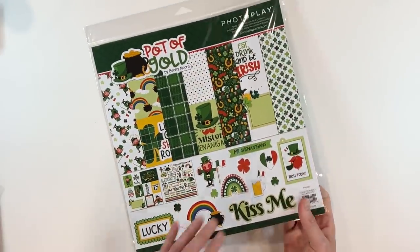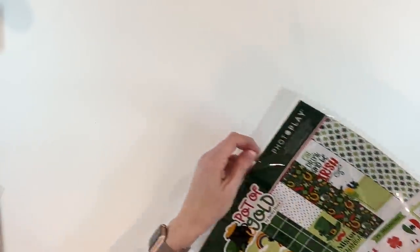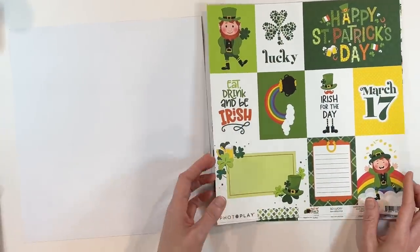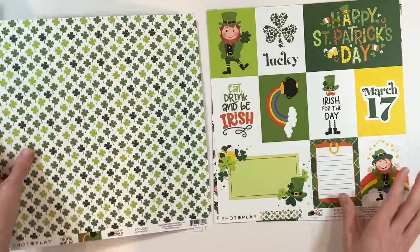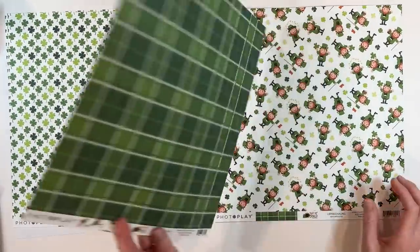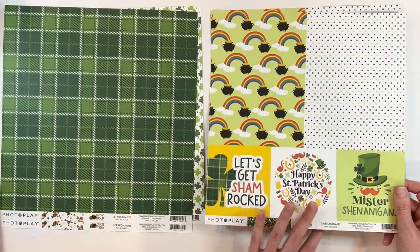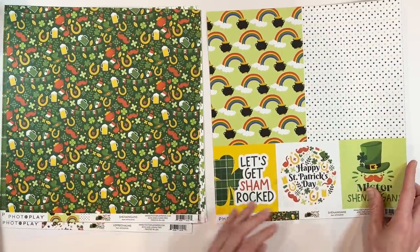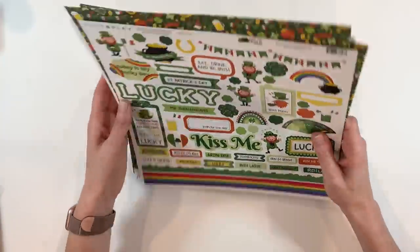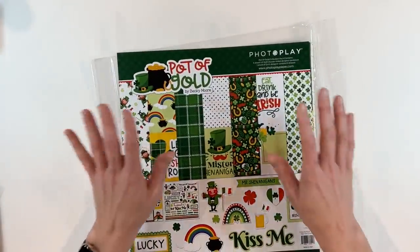The last one I picked up from Photo Play is Pot of Gold by Becky Moore. You can see these are fantastic deals at six dollars — we'll get multiple projects out of each of these. This one is very specific; it's not something I'm going to be reaching for all the time, but I like having these in my stash so I don't have to go hunting at the time of the holiday. Little leprechauns, I love this cutout — I like how they did the larger cutouts. You have your green beers and pots of gold, and stickers with this one. Those are really cute. I'm super excited about all of the Photo Play goodies.